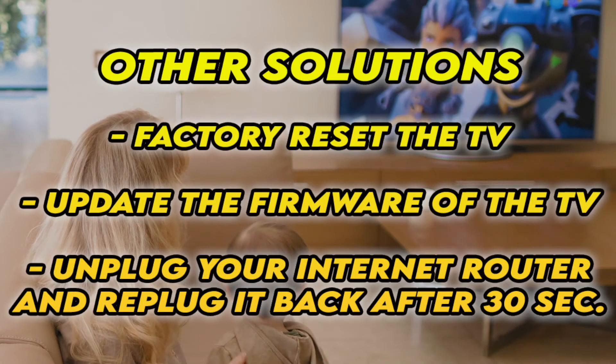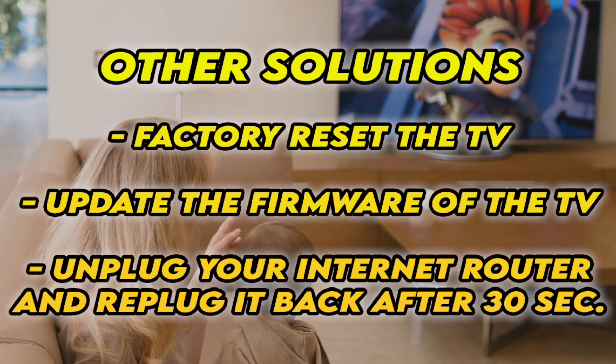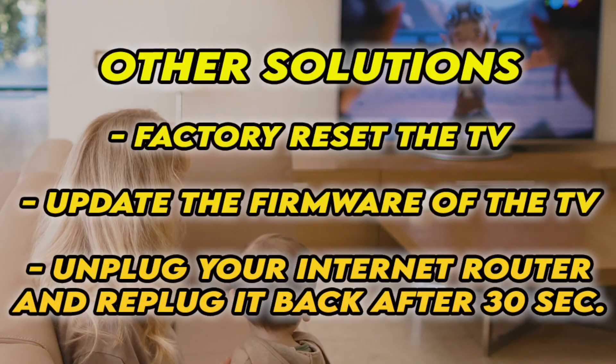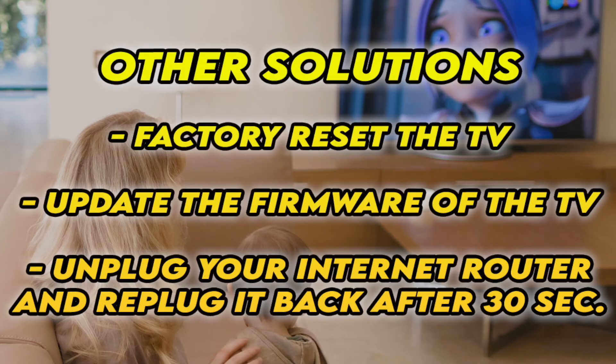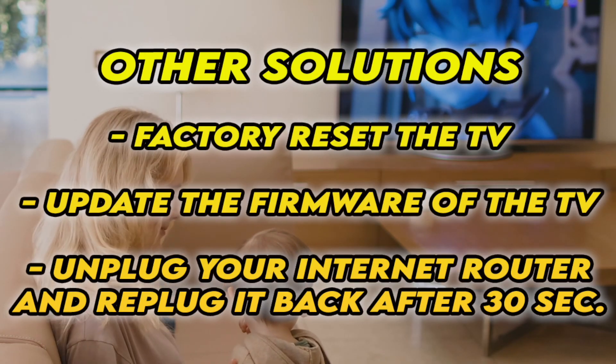If it's still not working, I have three other solutions. First, factory reset your TV — there are many tutorials online, and I even have some on my channel. You can also check if your TV has the latest firmware. If your TV doesn't connect to the internet at all, unplug your router for at least 30 seconds and plug it back in.